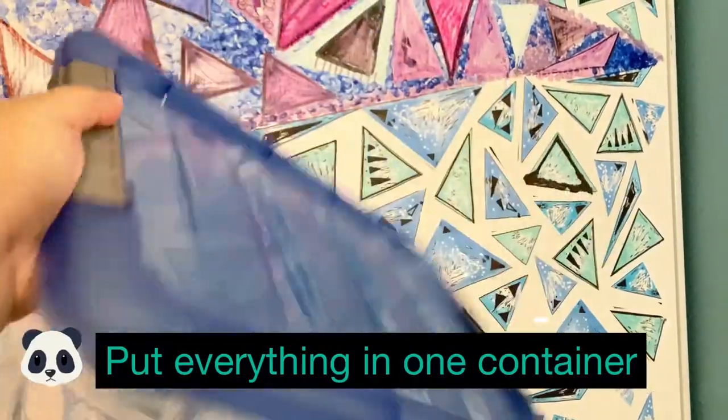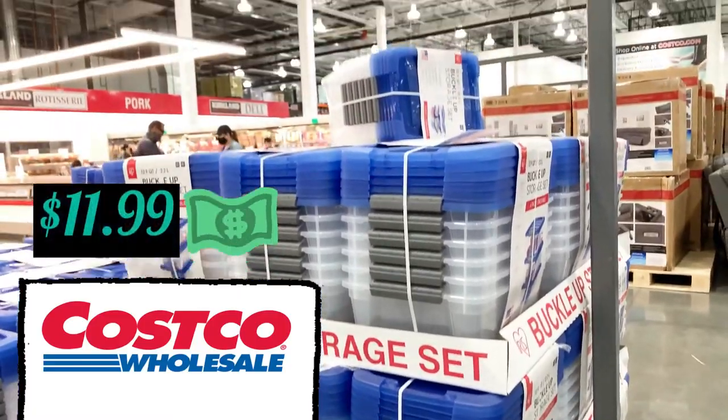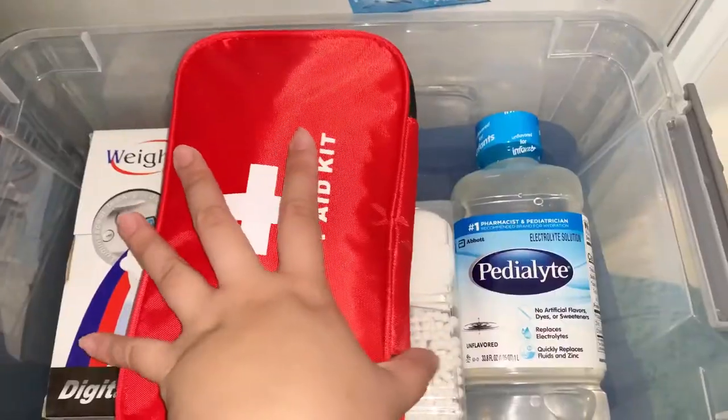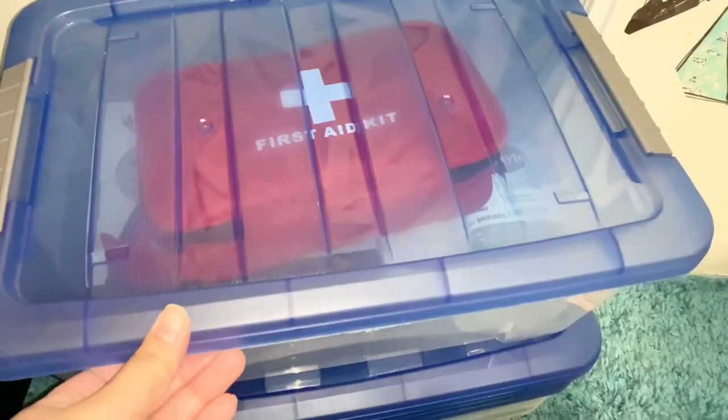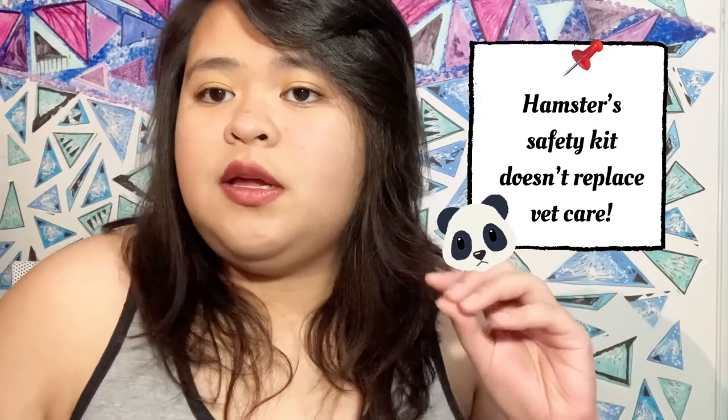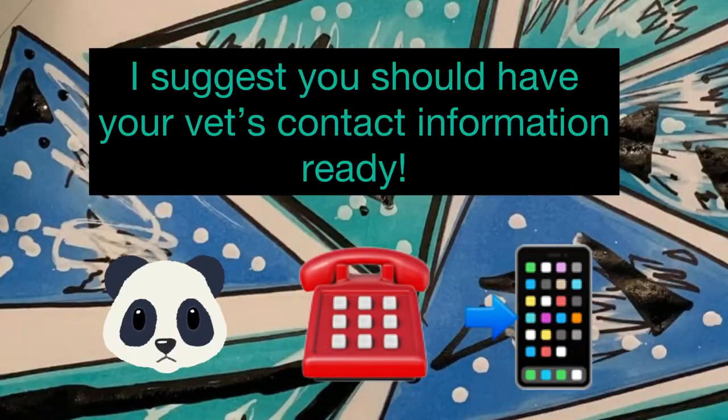The specific container I have is from Costco — around $11.99. Being organized helps you not panic so that if something happens to your hamster, you're ready. Remember that a first aid kit is something you use to act fast while waiting for your vet — it's never a permanent solution. Make sure to contact your vet as soon as possible, and have your vet's contact information ready.